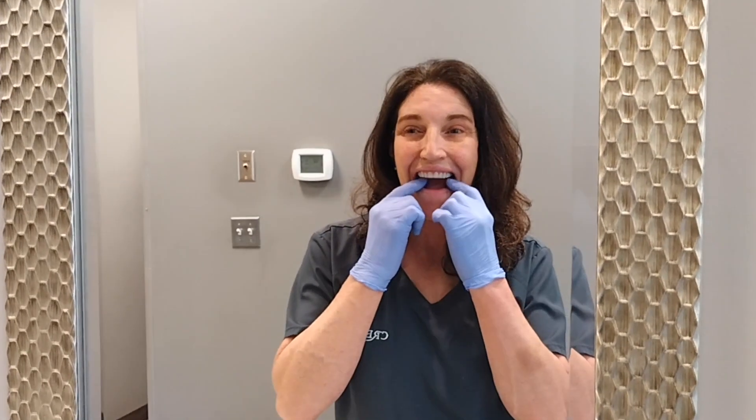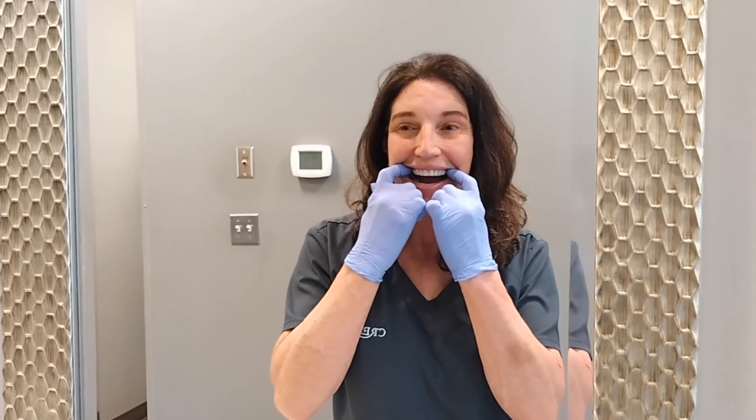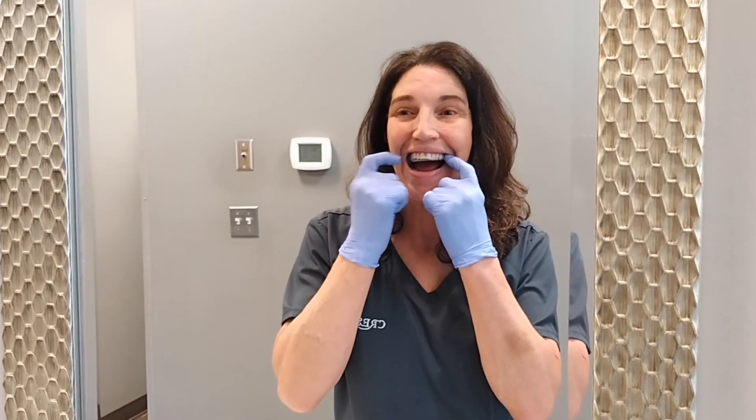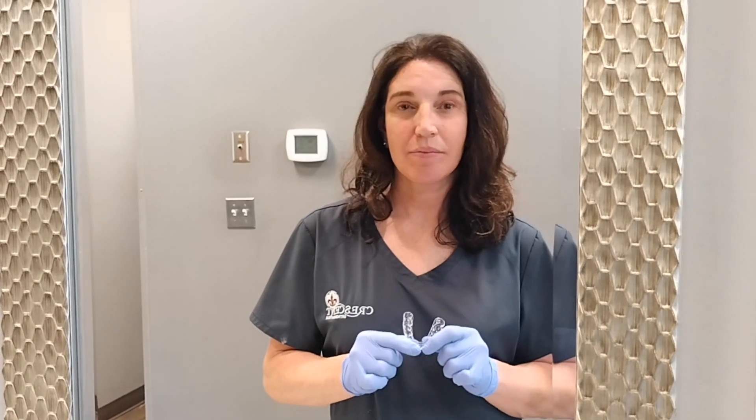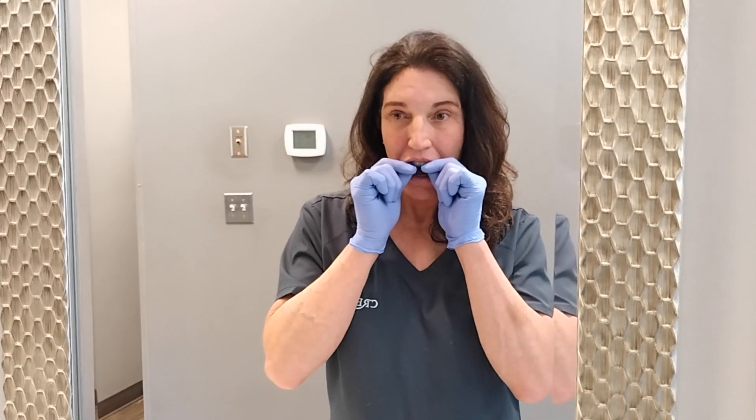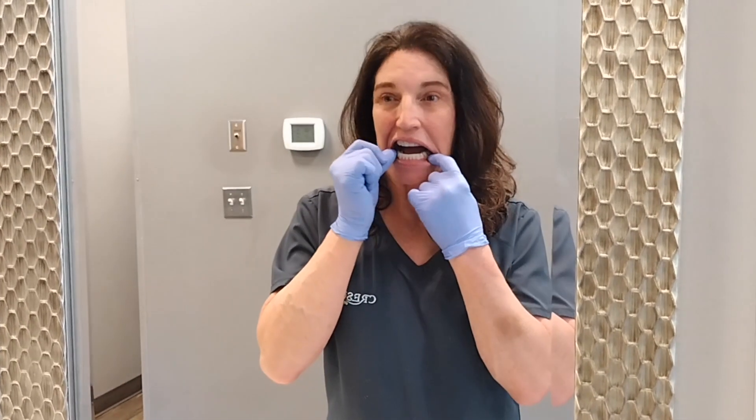When removing the retainers, you're going to start in the back and get your fingernails on the edge of the retainer, pull down one side and then the other side, and then remove it from your front teeth. Never remove your retainer from the front first, because that can crack it over time.